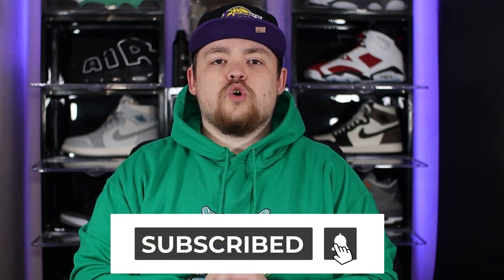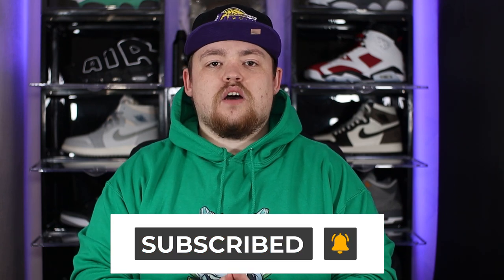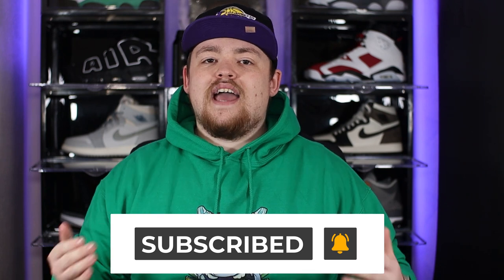Make sure to smash that subscribe button and switch on the bell notification so you never miss a video. Without any further ado, let's get into the intro.